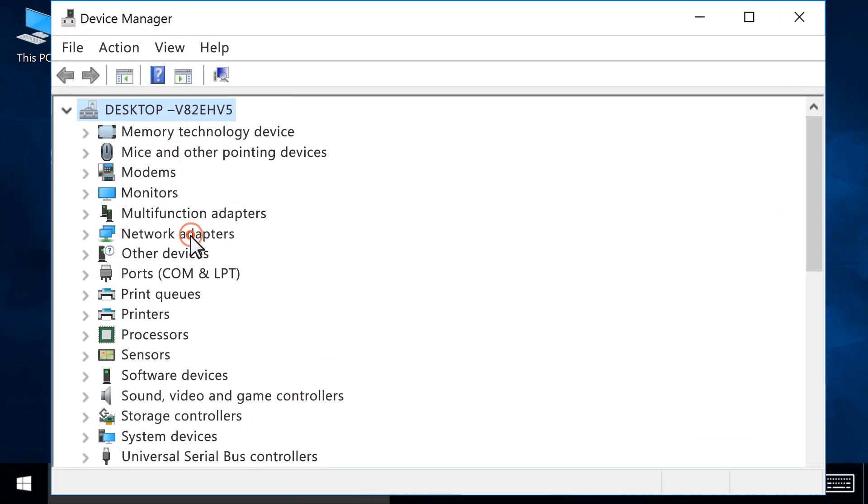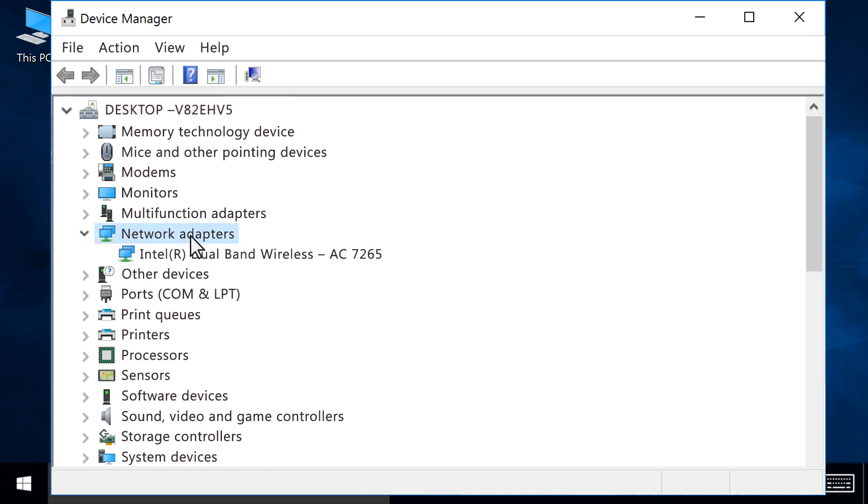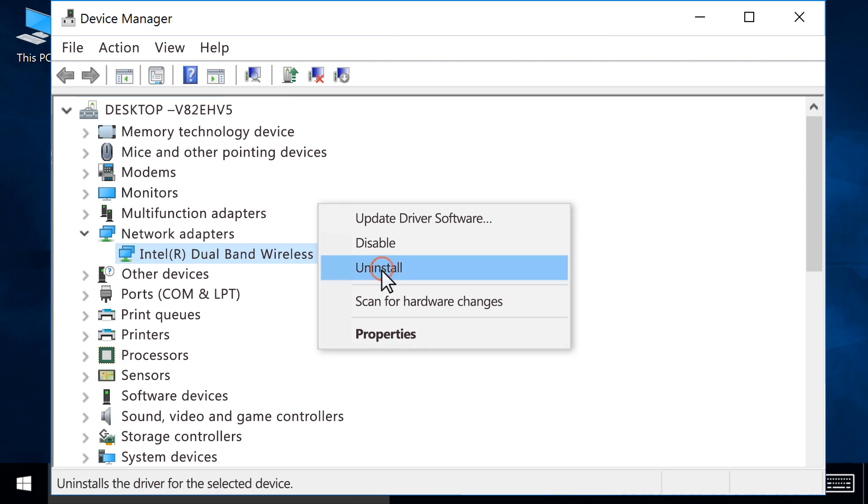Double-click Network Adapters to expand the section. Right-click your Wireless Network Adapter, then click Uninstall.